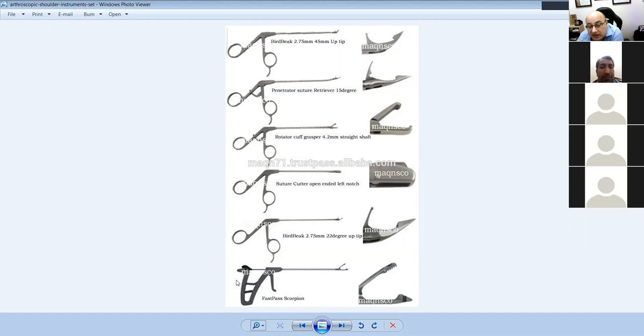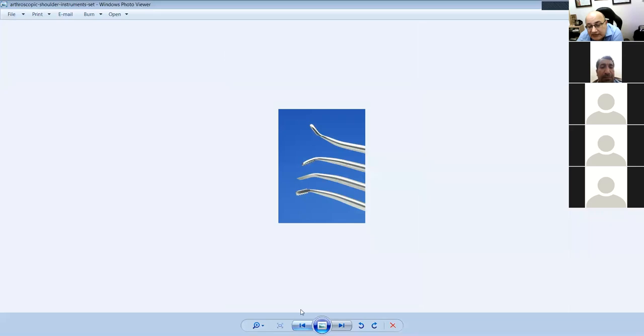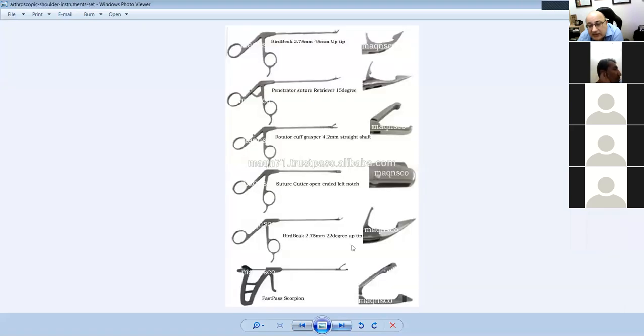The whole idea of these instruments is to penetrate tissue, open it, grab a stitch, and come out. And this is a scorpion — it grasps tissue while the needle fires and puts a suture through it, then grabs and brings it out. This is a suture passer for shoulders. To summarize the arthroscopic shoulder set: rasp, periosteal elevator, double-headed rasp, bird beaks, suture graspers, suture retrievers, suture cutter, cuff grasper, and the scorpion suture passer.